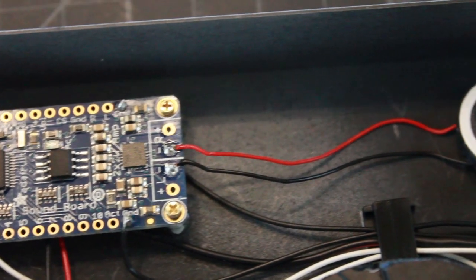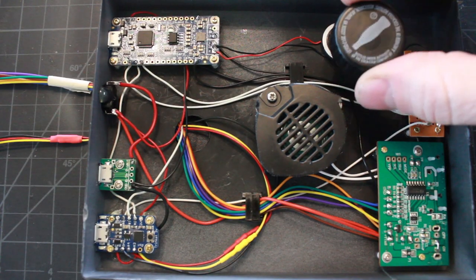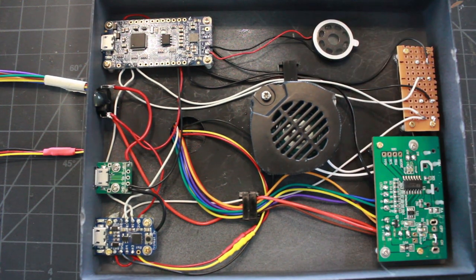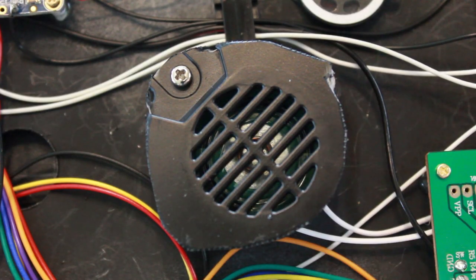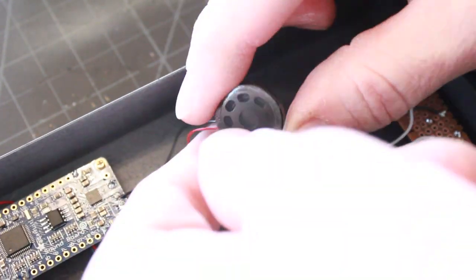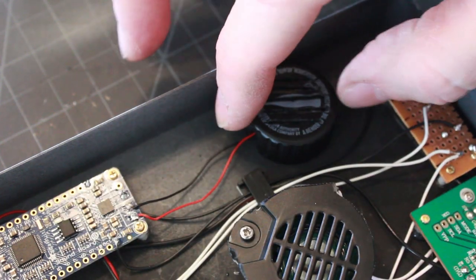I've also soldered a speaker onto my soundboard for sound effects for the lasers and random effects. I have this coat cap that I'm going to make into a speaker box — I've cut slashes in it for sound to come through, similar to the kit speaker box, and cut a notch for the wires. The speaker has a self-adhesive backing, so I'm peeling that away and sticking it right inside the bottle cap, then hot gluing it into position.